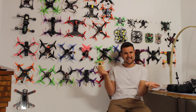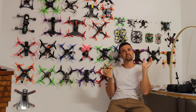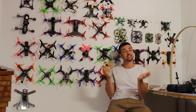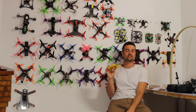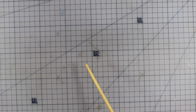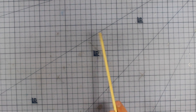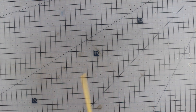Subscribe for more FPV-related content, and if you enjoyed the video hit that like button — it really helps the channel. I'm also going to leave a link to my Patreon page; I've got some fantastic supporters and I like to give back with things like bonus velcro straps and little bundles of FPV goodies. Anyway, happy flying!